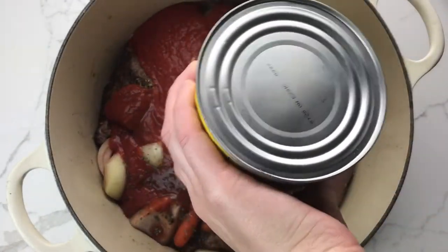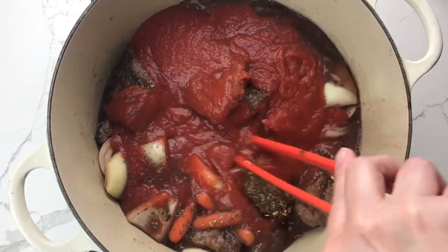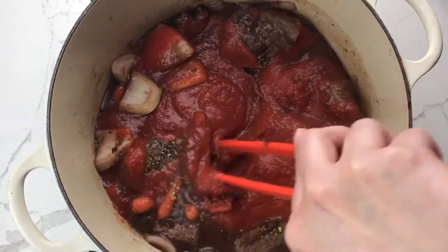You can use tomato puree, diced tomatoes, crushed tomatoes, or whole tomatoes — but if you use whole tomatoes, break them up with a spoon as you add them.